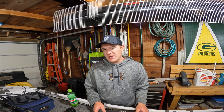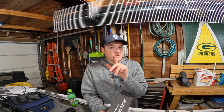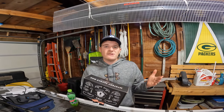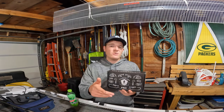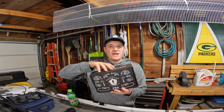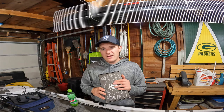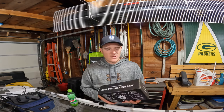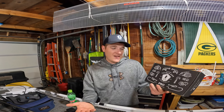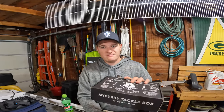If you ever want to try Mystery Tackle Box for yourself, don't hesitate — first subscription sign-up with your email gets you ten dollars off your first box. Options include bass (largemouth, smallmouth, spotted), inshore salt water, panfish and trout, walleye or sauger, multi-species, or ice fishing — which is coming up whether we like it or not up north. I'm excited, though not totally ready to put the boat away yet. Anyway guys, give MTB a try — you won't be disappointed. See you on the next one!